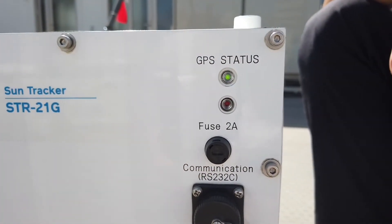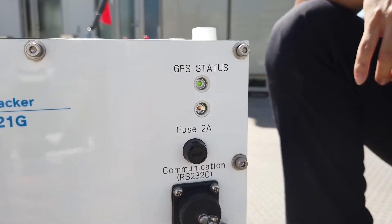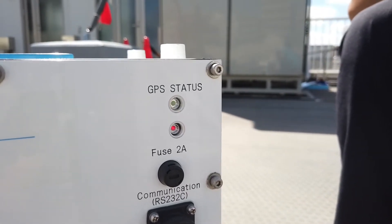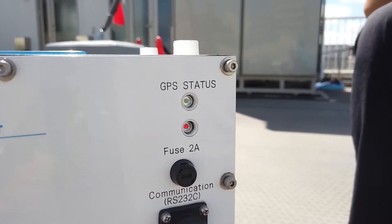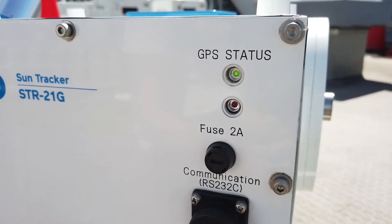At the same time, the LED indicators on the back of the SunTracker will start flashing from red to green. This indicates that the GPS function is active and retrieving GPS data. The whole process normally takes about 5 minutes. Once complete, the green LED will remain lit.